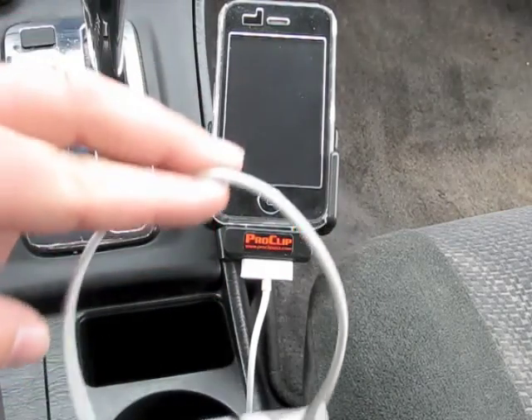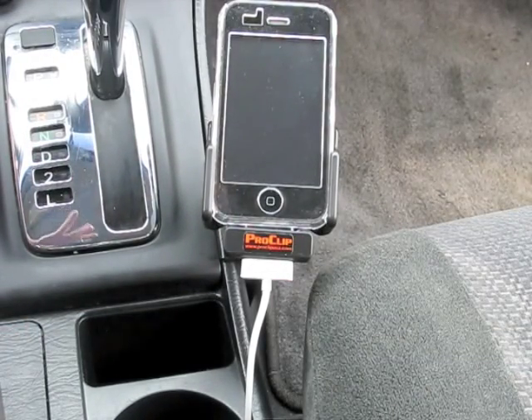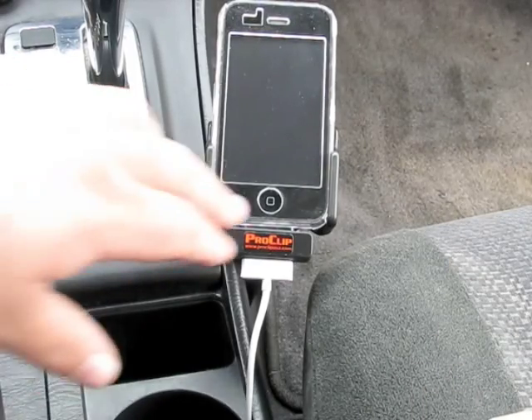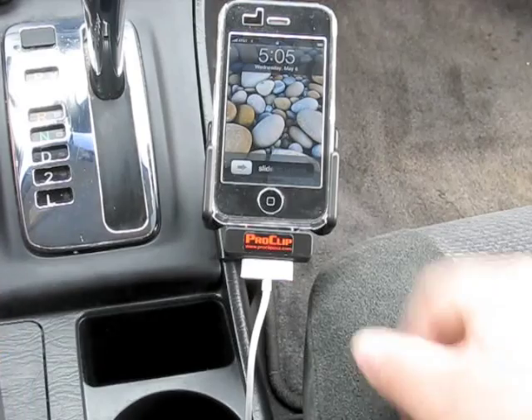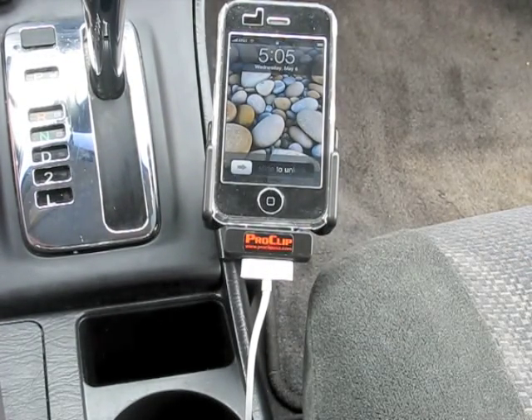So you want to have this installed and run the cable nice through your console, or wherever your plug-in for the iPod comes from, and that's pretty much it. Then you can fully control from here — you can control it here or control it through your stereo, depending on which stereo you have.